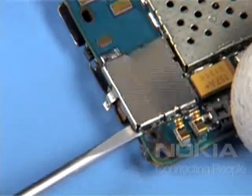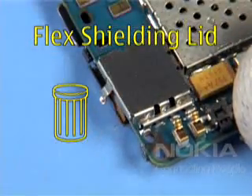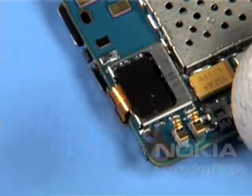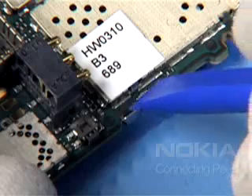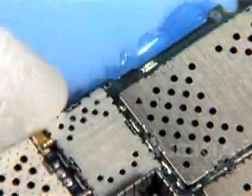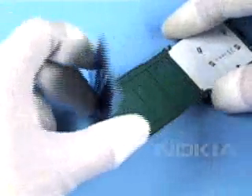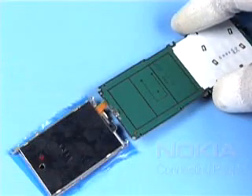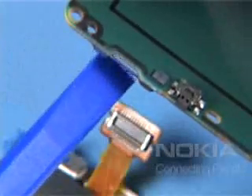Release the flex shielding lid and discard it — do not use it again. Unlock both metal clips of the UI shield. Carefully unlock the flex connector of the LCD module, noting the other tool.